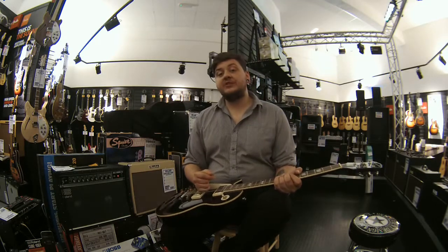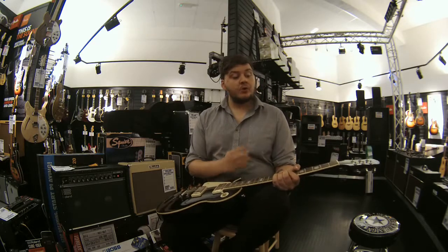So if you think this is something you'd be interested in, pop down to Rimmer's Music Liverpool, we'll be more than happy to get you sorted out.